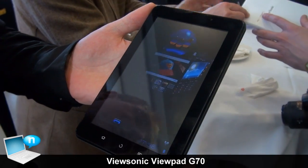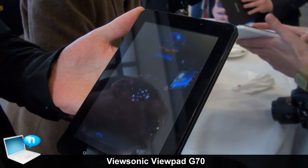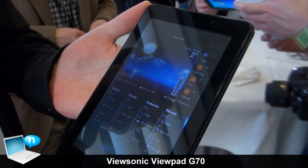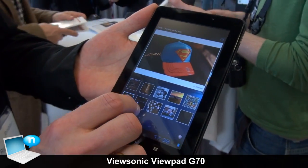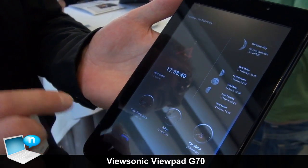The street price of this product is expected to be €300. And of course, featuring ViewSonic's ViewScene 3D interface, which pretty much means that any of your Android versions can look the same with the same front end.